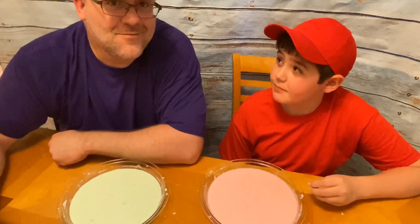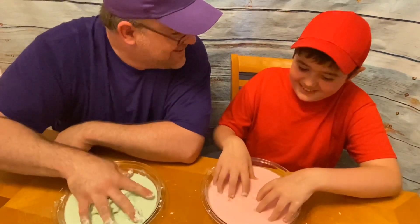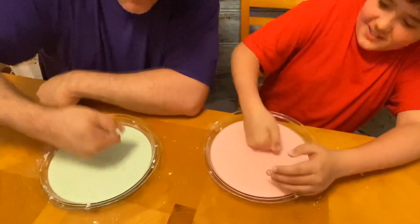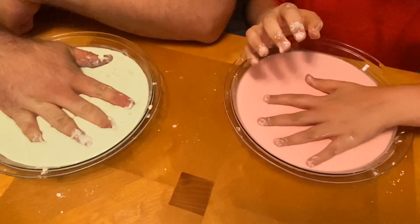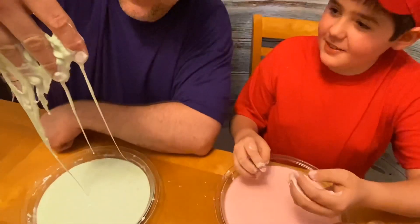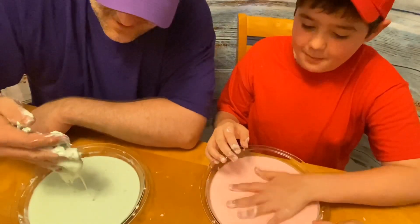Is it a liquid or a solid? Honestly, I don't know — it's like a solid right now. Oh, it sinks! What the heck, it's like quicksand. But then that makes it a liquid. What is it — a liquid or a solid? It's both! It doesn't even seem possible.